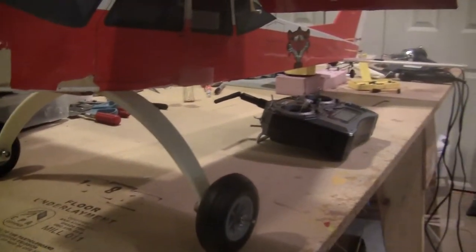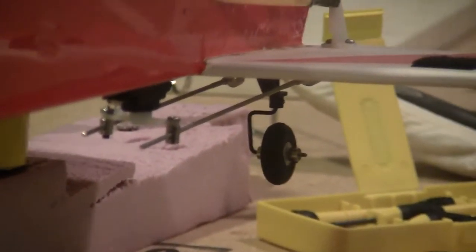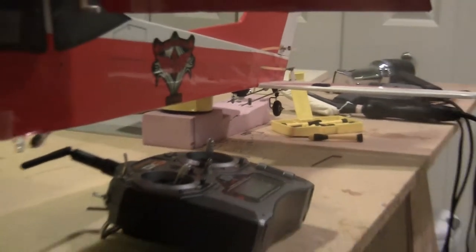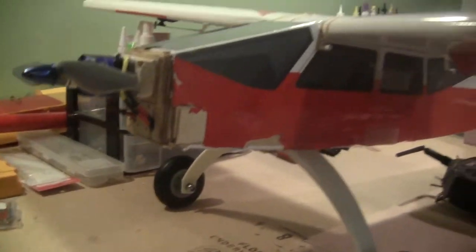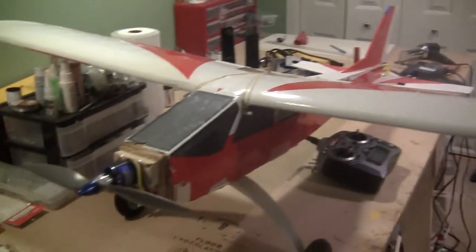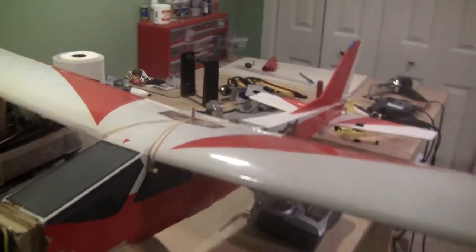I put a tailwheel on the back and it's steerable too — you can hear it buzzing. The plan is to make this kind of a bush plane towler. The wheels are a little small right now, but I'll eventually put a tail hook in the back, or right behind the wing, so I can tow my dad's tail planes.